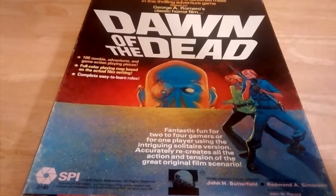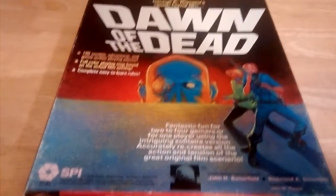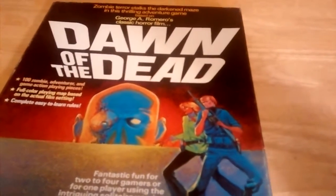Bought it from Dick Boys. I got it for $30 American, and you would not believe the shape this game is in. I mean, the box — yes, it has shelf wear — but for a game that is 37 years old, this box is in great shape, and I just love the cover art.